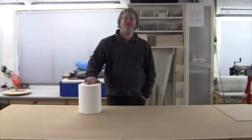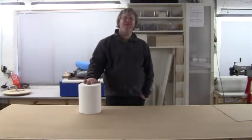Hello and welcome. Today I am making a tissue roll holder to hang on my wall just above my clamp rack.